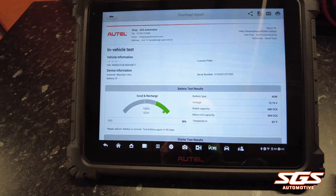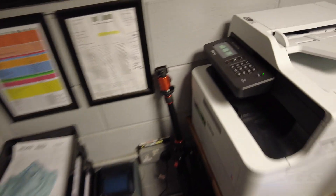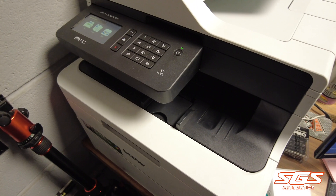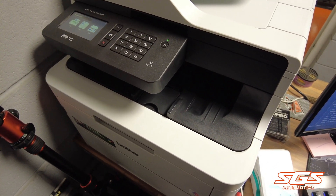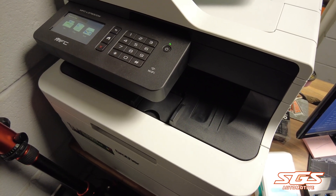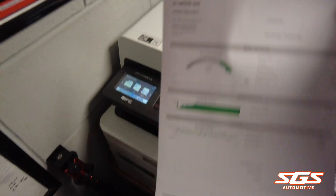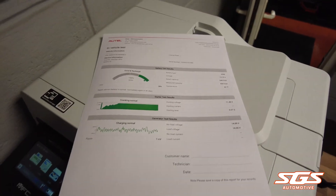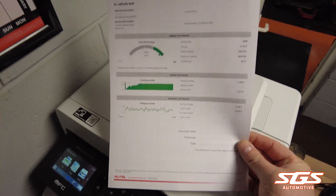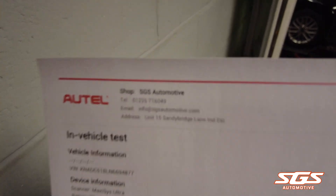We're connected up to our Brother laser printer, so I've just selected print. Once this comes out I'll be able to show you the printout — it's a very good printout to give to the customer. It gives them all the information on one A4 sheet, and you can put all your business details on the top.